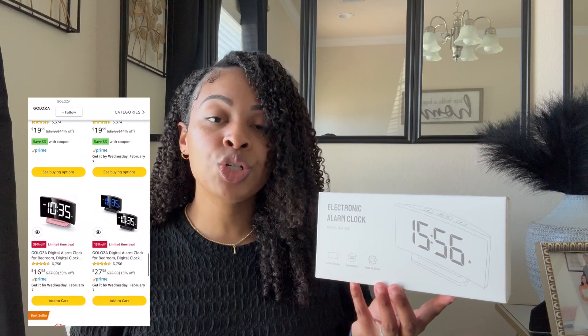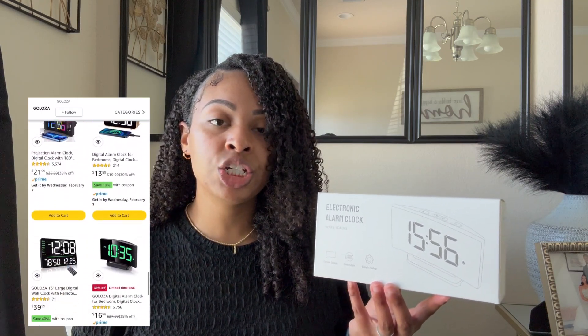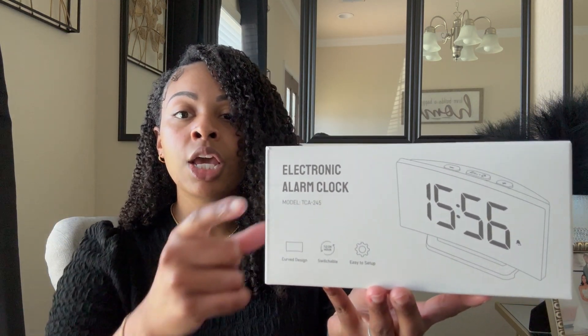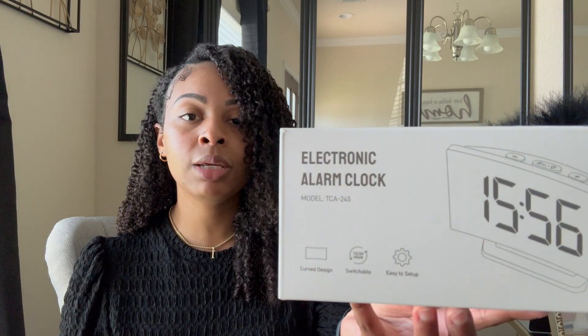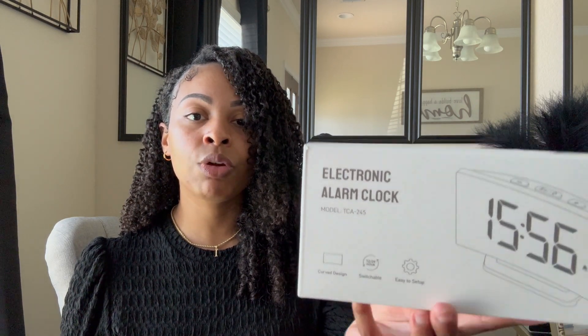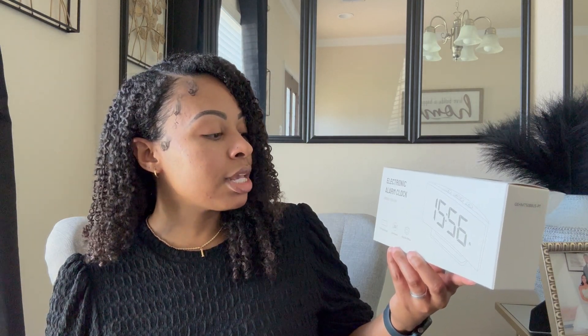I'm also going to show you guys what it looks like all set up on my nightstand, in addition to unboxing it for you. I'll give you a closer look at the box. You can see it has the stock number if you're interested in purchasing. Along with the stock number, it says this alarm clock comes with a curved design, you can switch the hours from 24 to 12, and it's easy to set up.